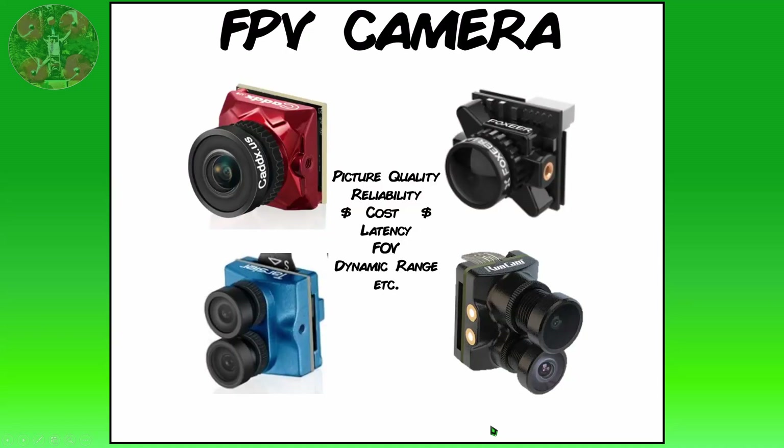There are many different brands of FPV cameras on the market. Picture quality, reliability, cost, and latency — the amount of delay from image processing — are all important parameters to consider when choosing an FPV camera.